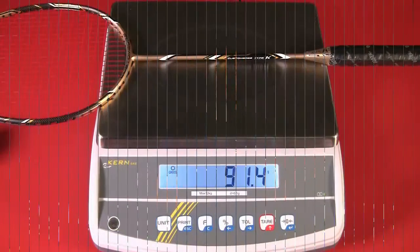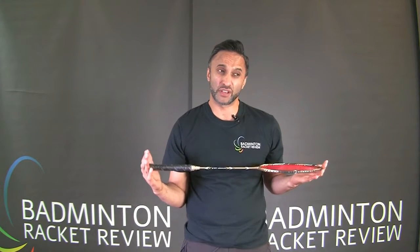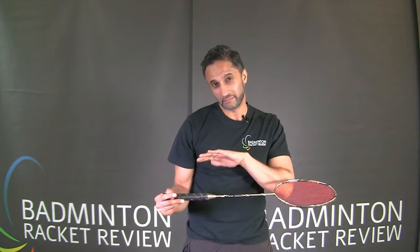We're going to go ahead and weigh the racket now. That's an interesting weigh-in — technically that really is on the border of the higher end of 3U, and really that's coming into the 2U category.